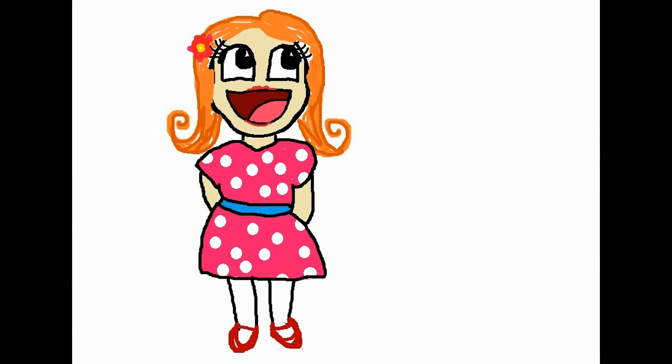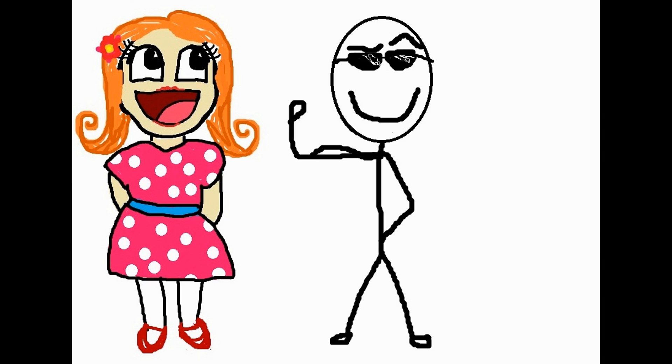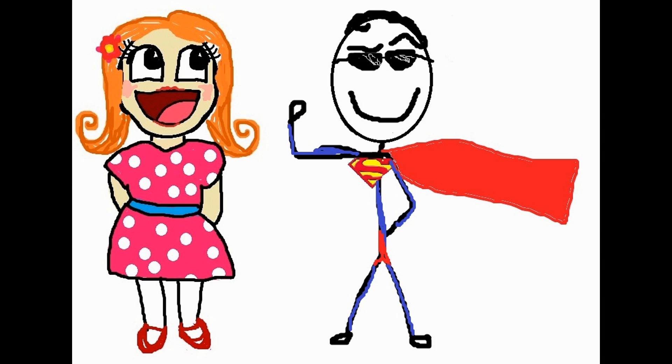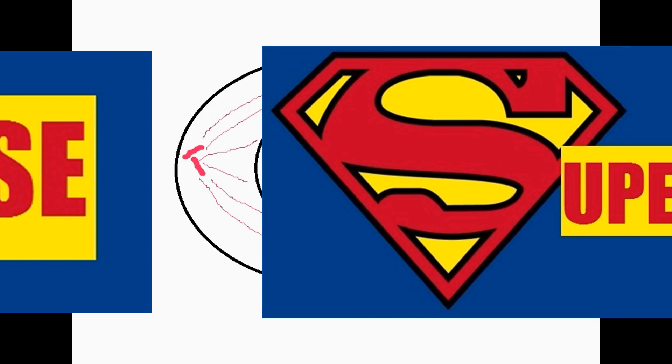So this is Anna and this is you, and here you are winning her heart because you get the ladies like a pro — just like Superman. So in the same way that you're a pro like Superman, the chromatin supercoils during prophase.